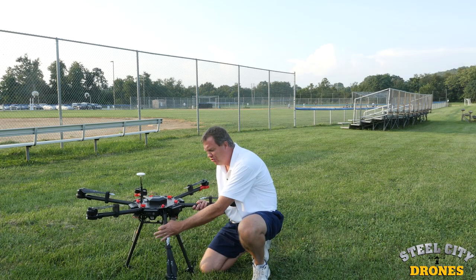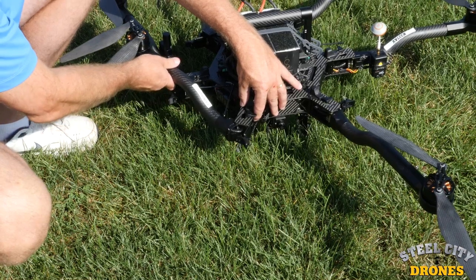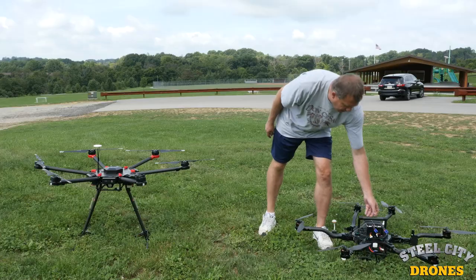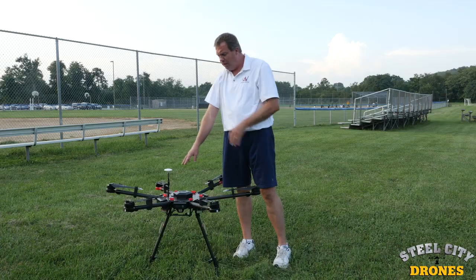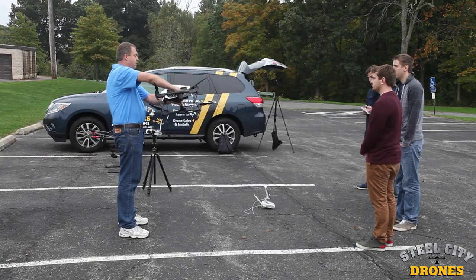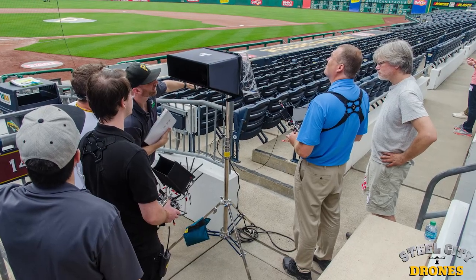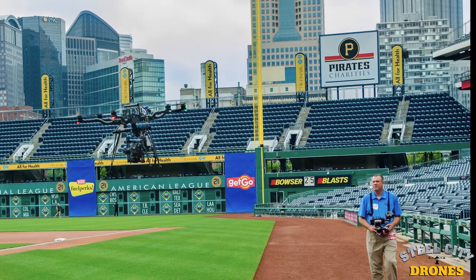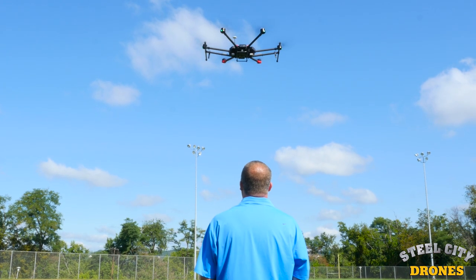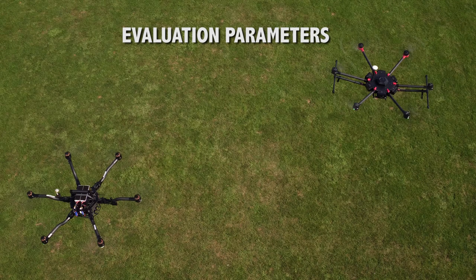Steel City Drones is proud to bring you this multi-video comparison between the two biggest pro-line drones on the market: the FreeFly Alta and the DJI Matrice 600. Dave King of Steel City Drones has been building and flying drones for over five years, with thousands of logged flights. Dave has built and flown drones of all different sizes and configurations and has logged many flight hours on each drone being compared today.